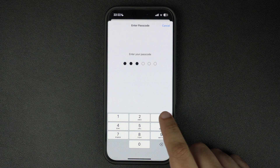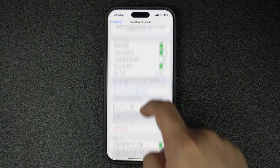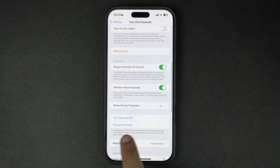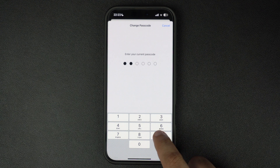Now enter your current passcode to access the passcode settings. Once inside, tap on the Change Passcode option. You will be asked to enter your current passcode once more for verification — go ahead and type it in.